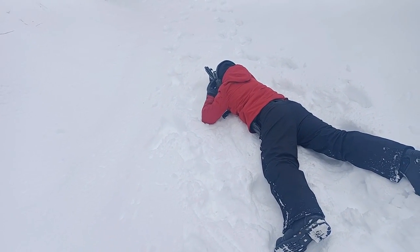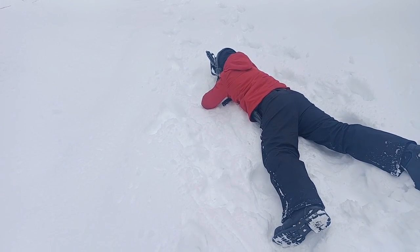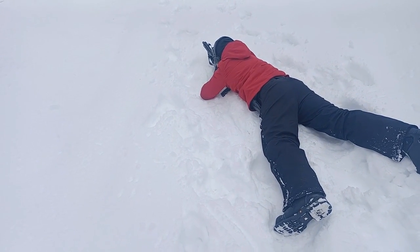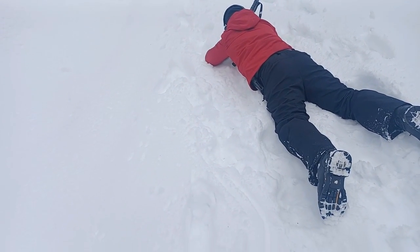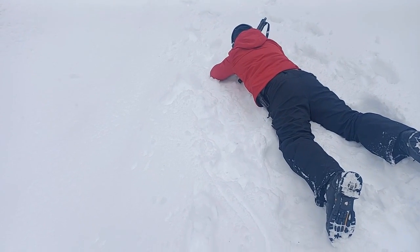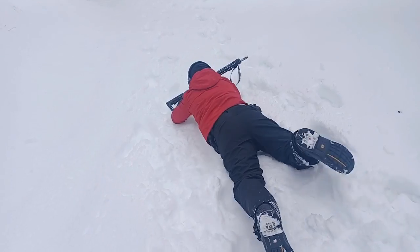Good. Give me one more shot. Shoot the target on your right. Stop sign to your right. Right there. Good, excellent. Safety on and do a high crawl forward. High crawl forward.